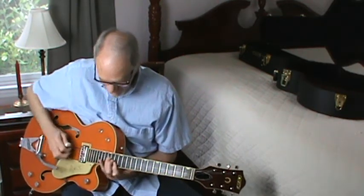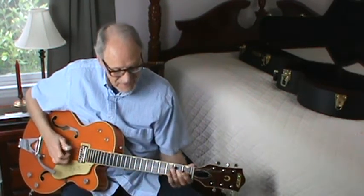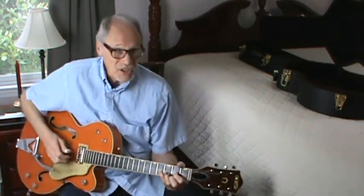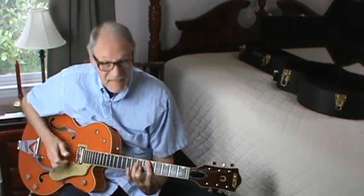That's the notes. Some of you out there know how to do that, and I wish you'd show us. Like I said, you can do the same thing in D — you have to do it in a barre chord.